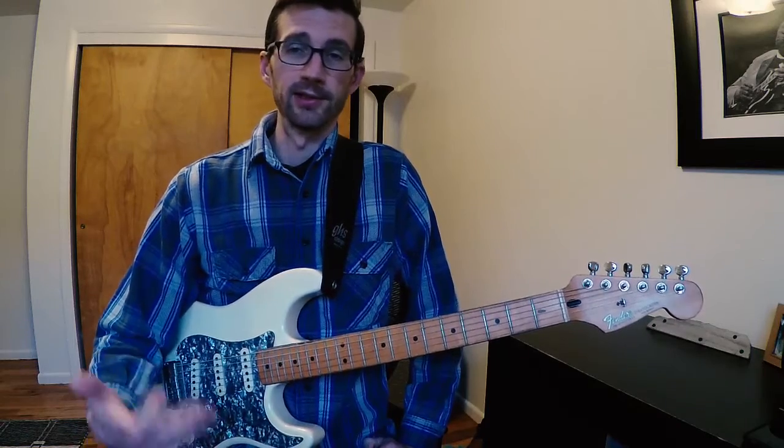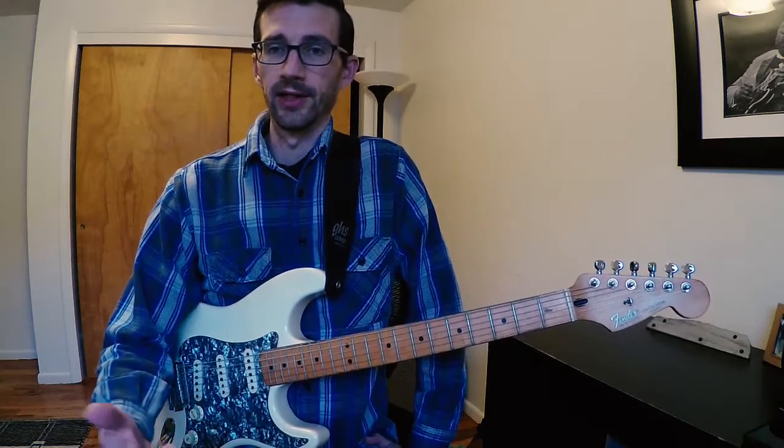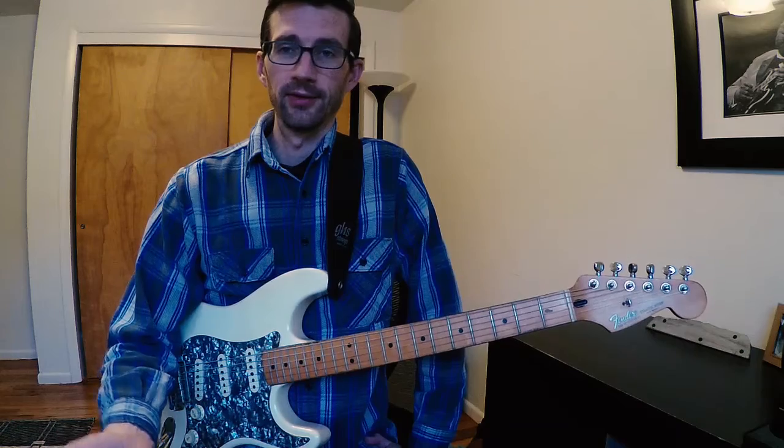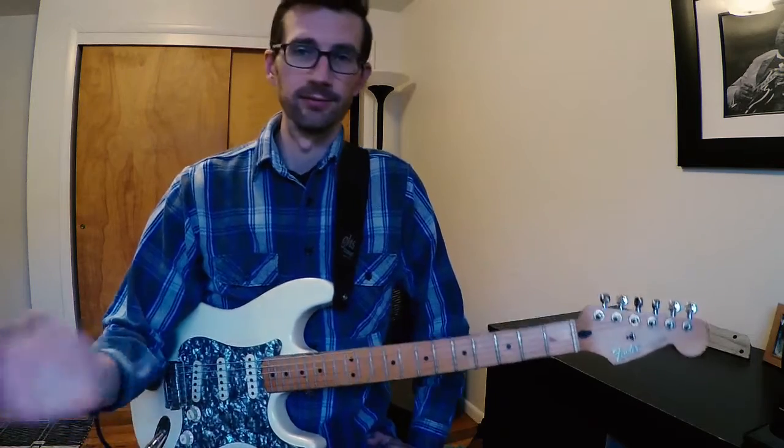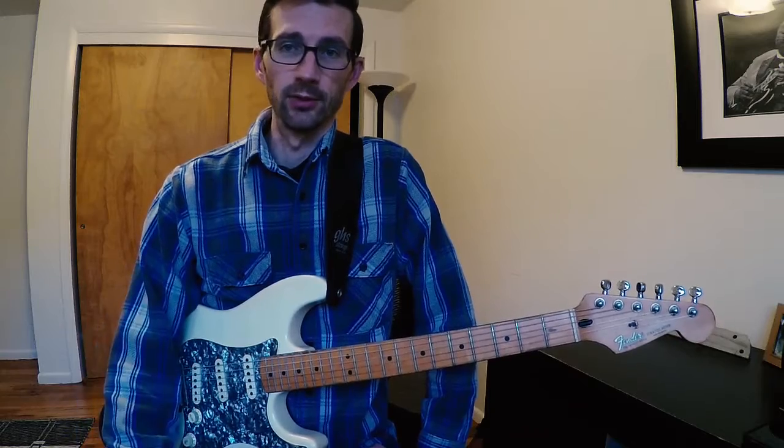Today we're going to learn Bruno Mars' Treasure. I know Uptown Funk is the big hit, but there's already a lot of videos out there covering that tune. If anybody wants me to do that one, I can totally do it — just let me know. But let's dive into this one a little bit.